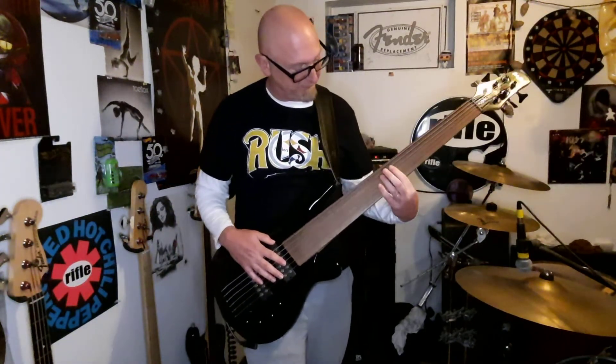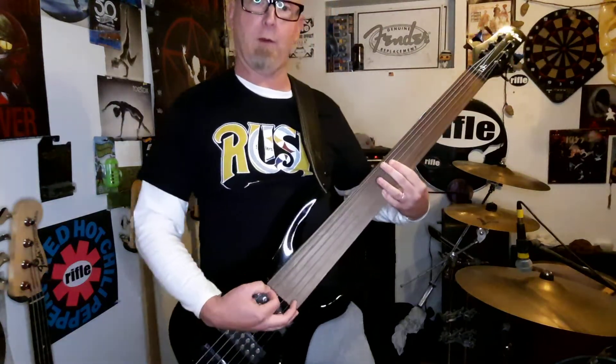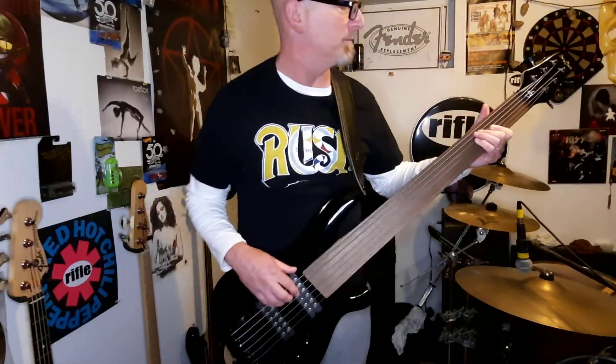Yeah, it's really nice. I am no better at playing it yet, but I will get there.